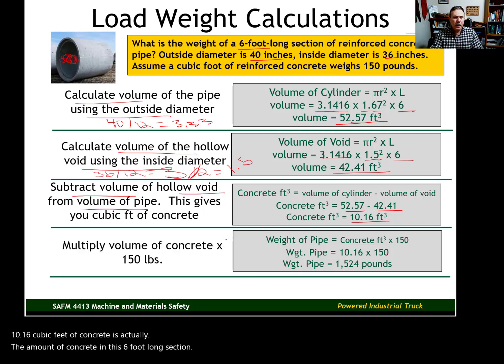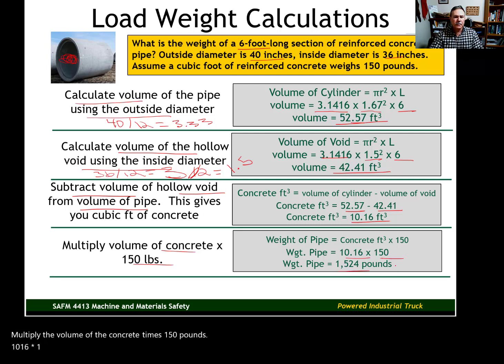Multiply the concrete volume of 10.16 cubic feet by 150 pounds per cubic foot, giving us 1,524 pounds. Adding the 10% safety factor — 1,524 times 0.1, plus 1,524 — gives us a good, conservative, safe estimate of what that piece of pipe will weigh.